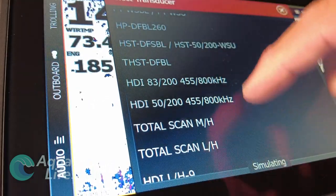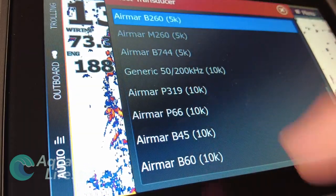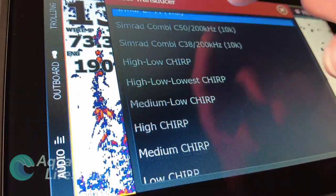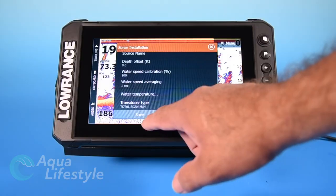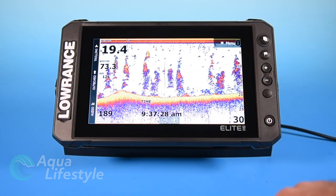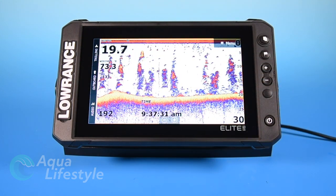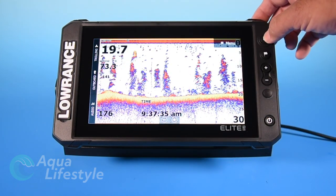Now this is very important. You're going to need to select what transducer is driving this display. If you're not sure what it is, you can look about six inches down from where it plugs into the unit — the plug of the transducer should have a little ID label that will identify which one it is. So select the correct one, press enter, and you should be good to go. That's very important to select the right transducer.